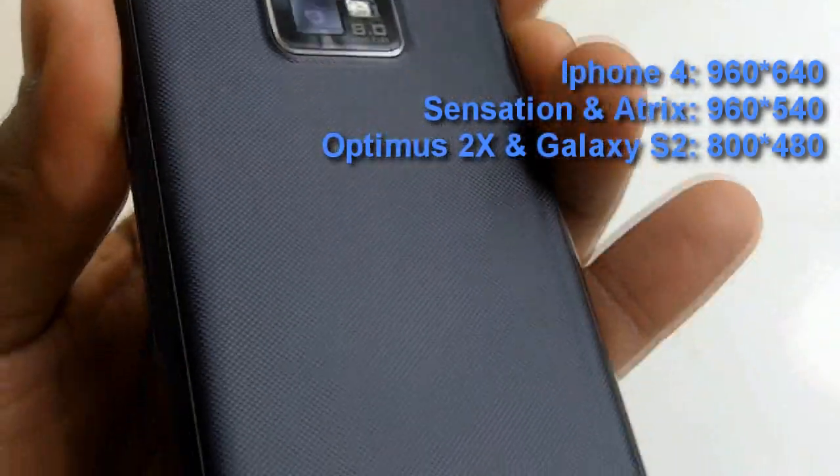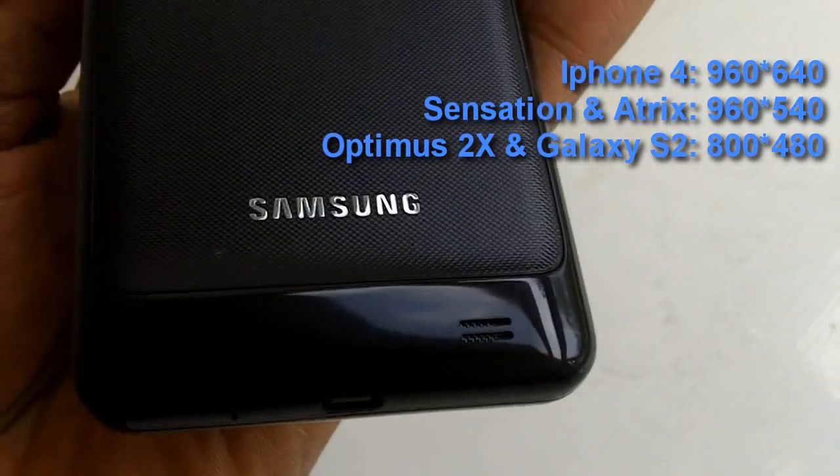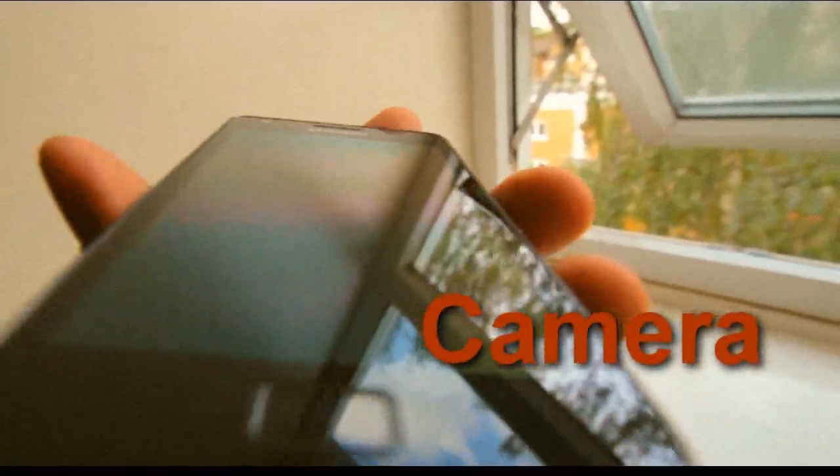The one downside would probably be the actual screen, which is 800x480, which is on the lower side for devices of its class.